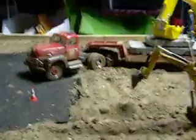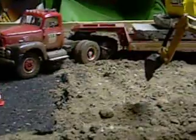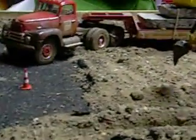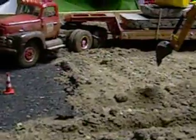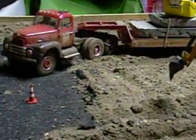The lowboy over there has custom-made tire chains. I made those out of an old necklace that didn't fit anymore and some really thin wire. You can't really see them that well — I'll go around to the other side in a few minutes.